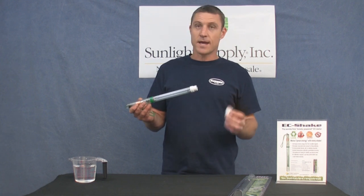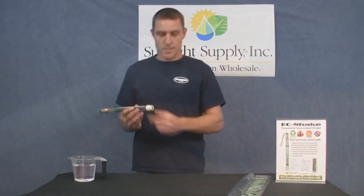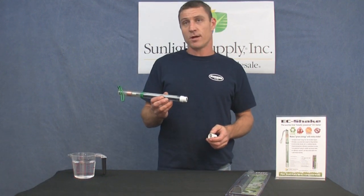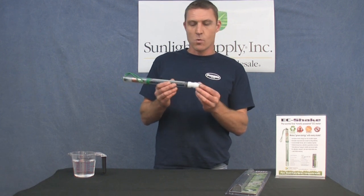To clean this, you simply remove the cap and wipe the graphite nodes here on a piece of fabric or your jeans, once a week, to remove any mineral salt buildup left from your nutrient solution. Remember to replace the cap or it won't work properly.